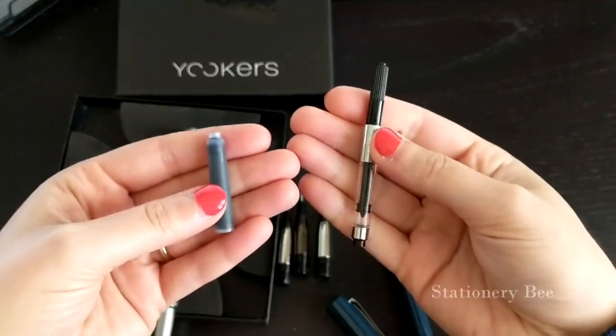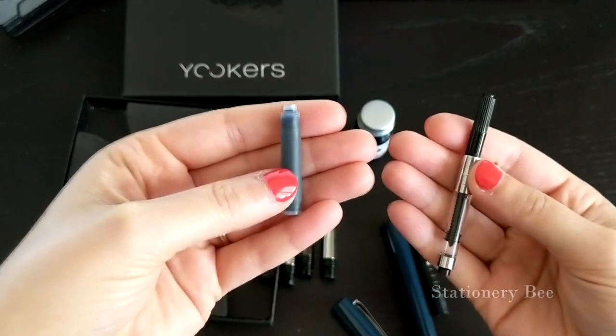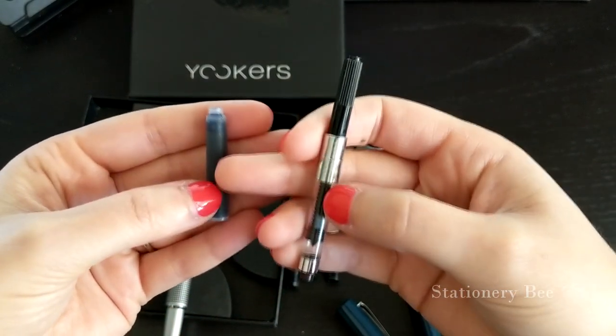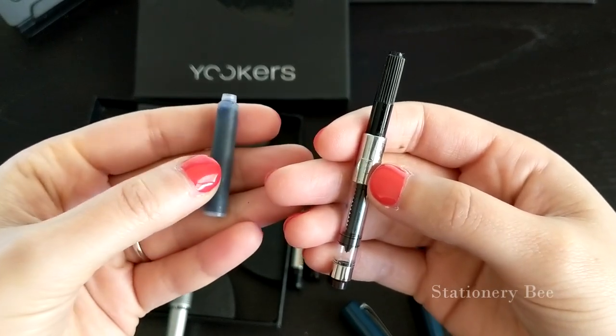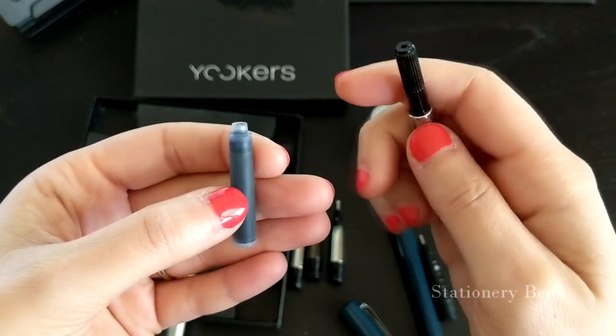You might be wondering what the difference is between the fountain pen ink cartridge versus the fountain pen ink converter. As you can easily tell, the one on the left is already pre-packaged with a specific ink that you buy — in this case it's a short blue cartridge — while the one on the right you can fill up with any color that you desire.